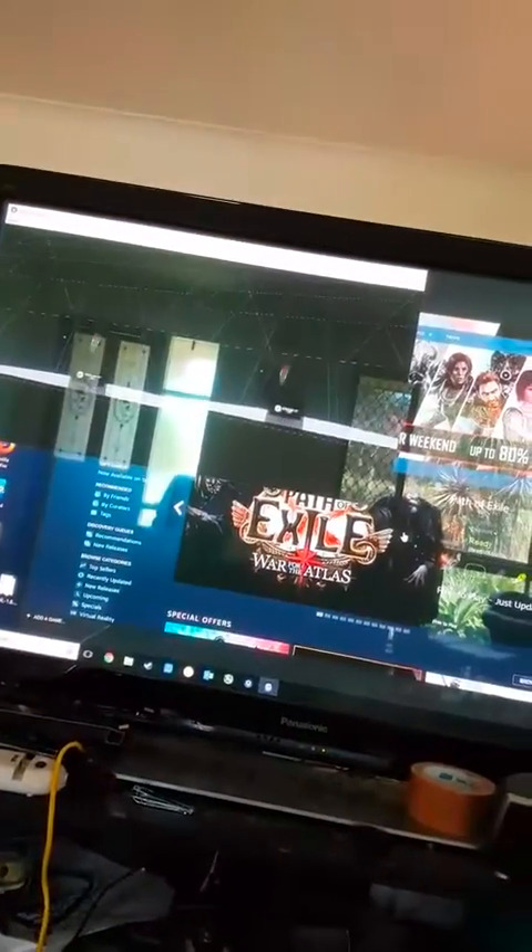Alright, there we go. So I just clicked pair and it like immediately found it, which is good. There we go, so we can actually see the controller is there on the screen, which is great.